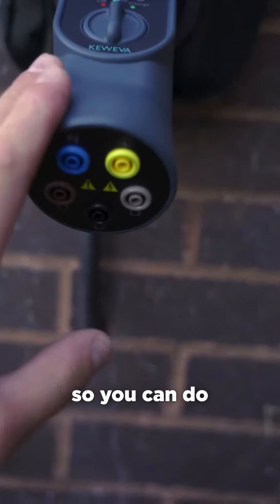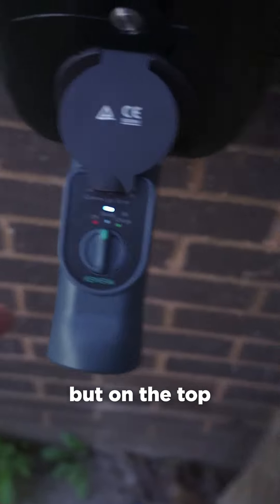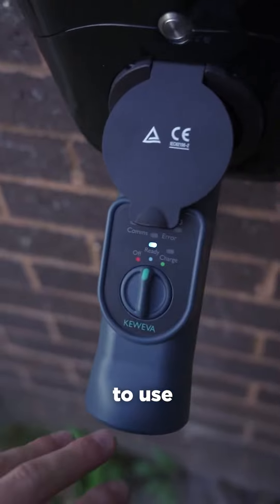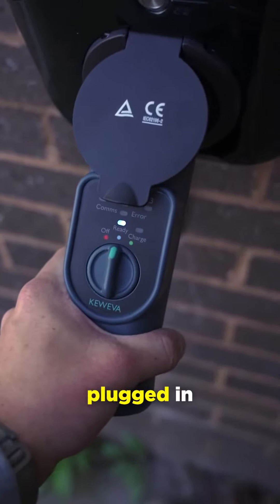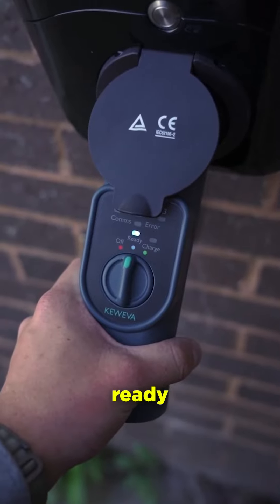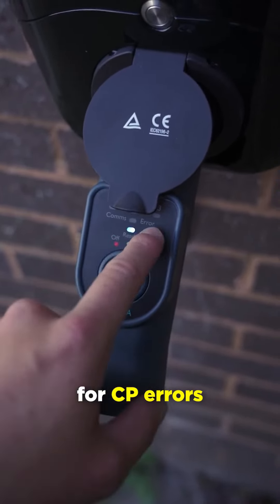It still has the four millimetre connectors so you can do all of your tests for your MFT via there. On the top you've only got one dial — it's super simple to use. It has three states: off, ready mode which simulates the vehicle plugged in and ready to accept a charge, and it will also automatically check for CP errors.